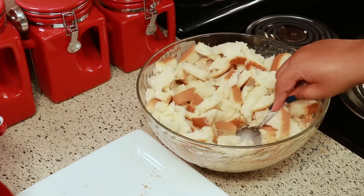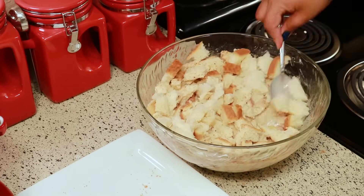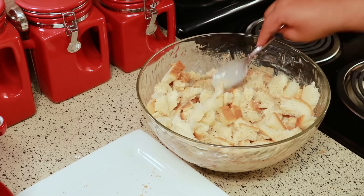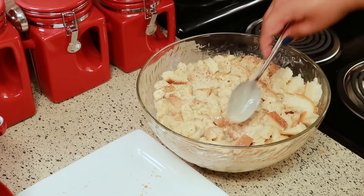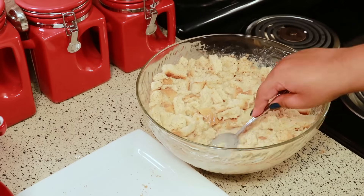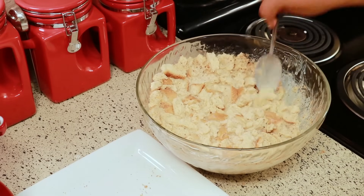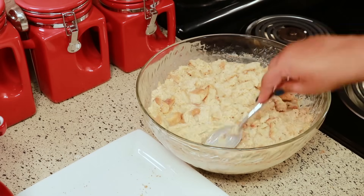Again, you'll want to take your spoon and press down the bread so it can soak up all that milk, and then you're going to let it sit there for a little bit. Right now it looks like there's not enough milk, but there is — the more you press it down, the more the bread will soak up the milk and start to mash up, and that's what you want.